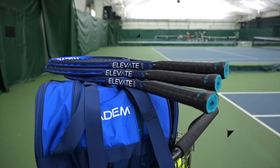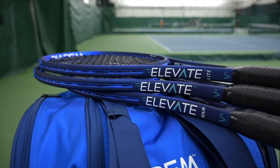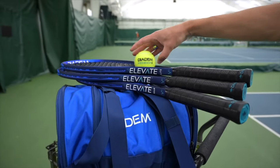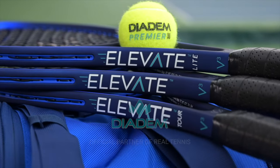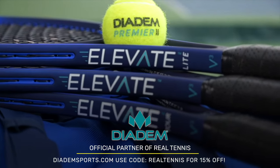Whether you need rackets, bags, tennis balls, strings, grips, or just about anything, Diadem makes fantastic top-quality stuff and you can get 15% off by using the code REALTENNIS. Huge thank you to Diadem for their support of this content and this channel.